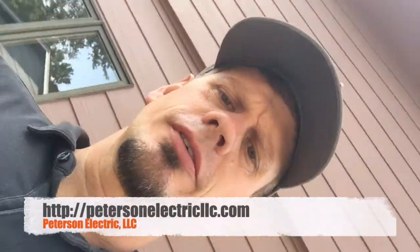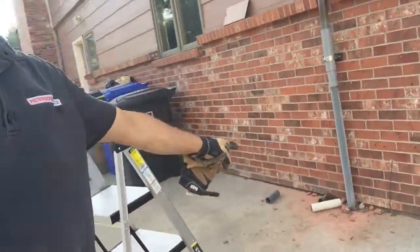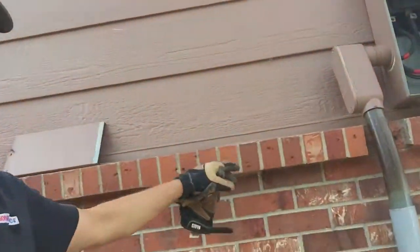Hey guys, Joshua Peterson here with Peterson Electric. I want to talk today about a slip coupling for expansion issues. This is all cement — a nice pad here, no HOA — so the customer could put his RV and boat here in the future.